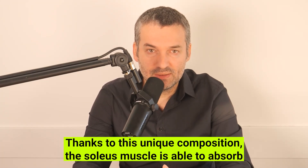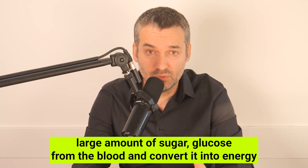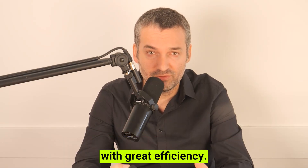Thanks to this unique composition, the soleus muscle is able to absorb large amounts of sugar (glucose) from the blood and convert it into energy with great efficiency.